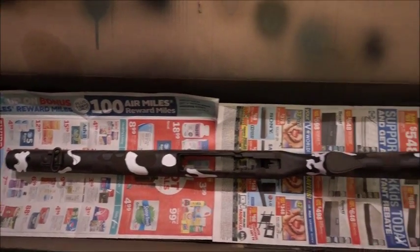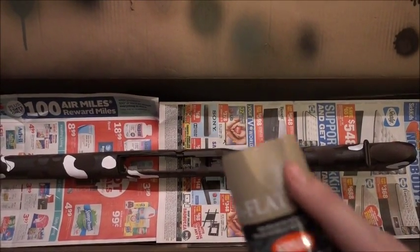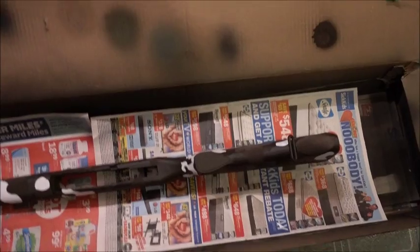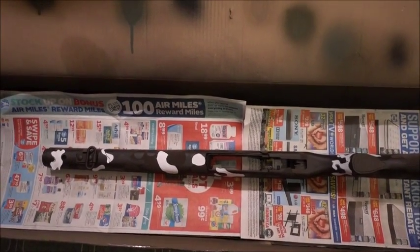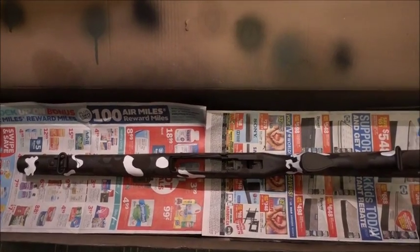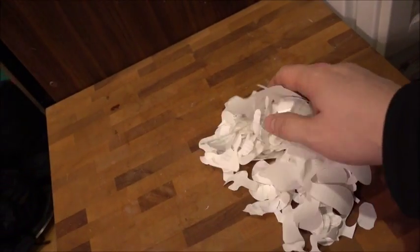The last color is about to go on — it's a flat khaki color. I'll show you when that's all done. Here's all the stencil pieces I used; now we'll see how it all turns out.